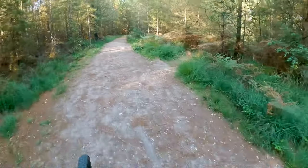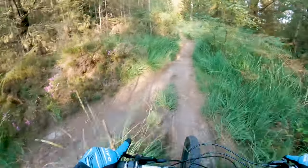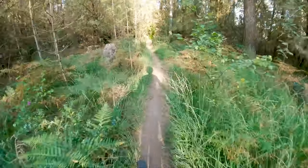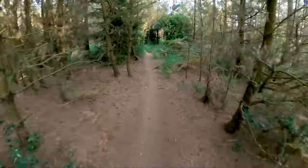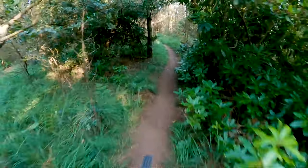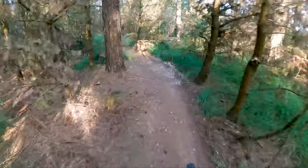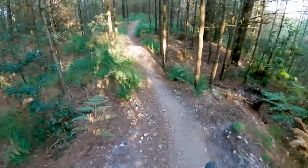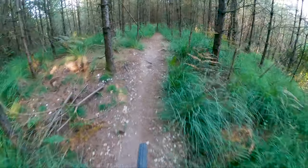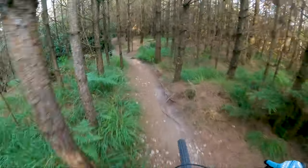The second line, which is the original line, is the one in the middle. We'll go down there now. This is the one with the bigger berm, so this is where it gets its name from. But the other two lines really complement it. The first line I've just done is more flowy with more berms — smaller berms — and a little bit flatter.